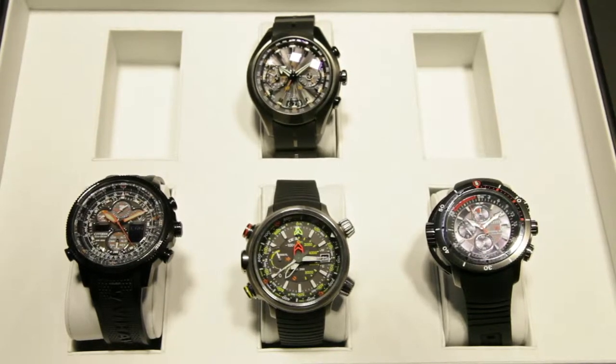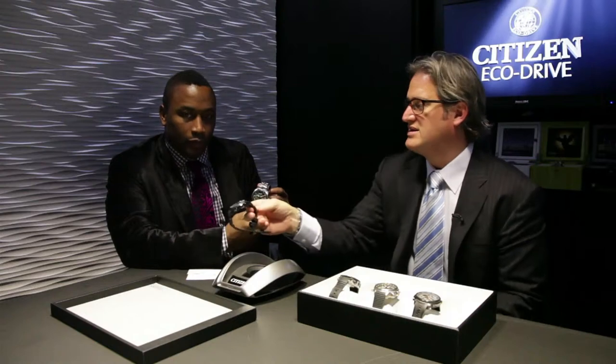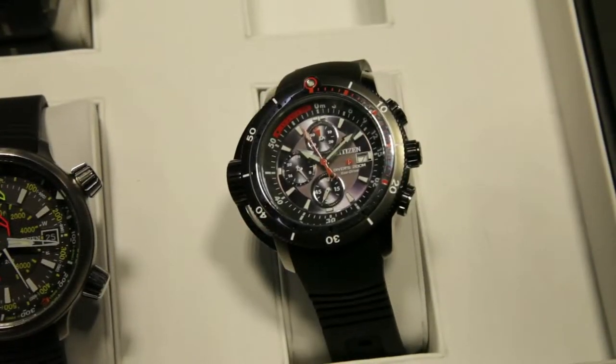Dual-curve sapphire crystal, three-layer dial inspired by our jet engine plane, full titanium case with DLC plate — diamond-like coating with a carbon finish. We have an all-metal version that retails in the U.S. for $2,500, and then this one retails for $2,650. It will be available in Canada in September, so we get a little preview here.